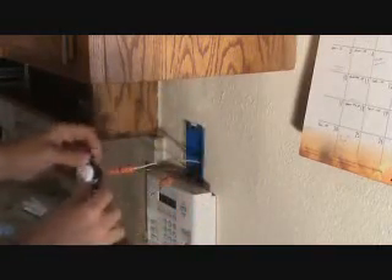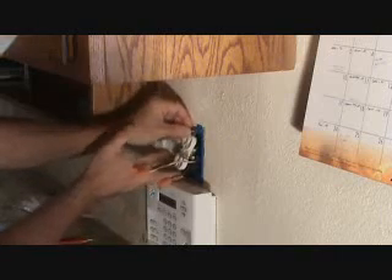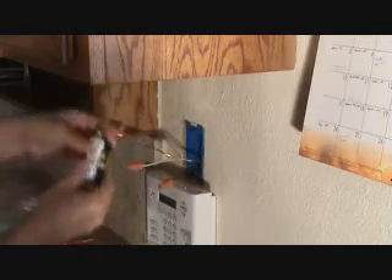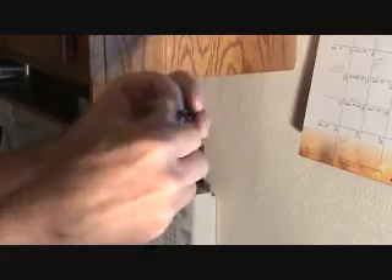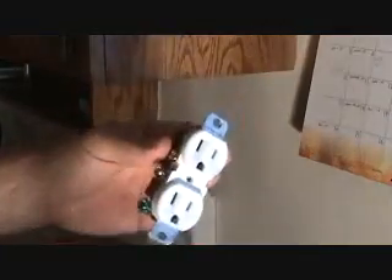With more wires you'll have more to push in and fish back into the wall. What I like to do is make sure this is pushed nice and tight back in there, and I can't really do that with the screws in the way. I prefer to just take this out so I can hold the plug, push it in, readjust it however needed, then redo the screws. So here's my electrical outlet — now it's ready to be installed.